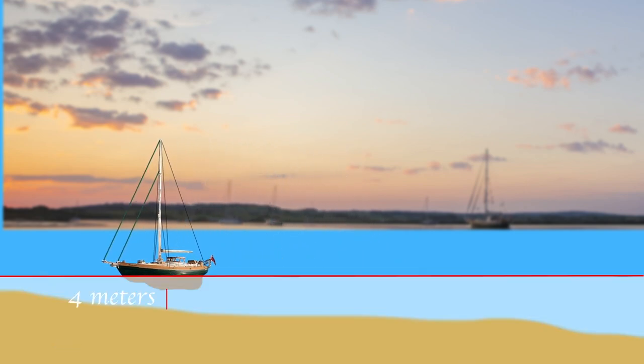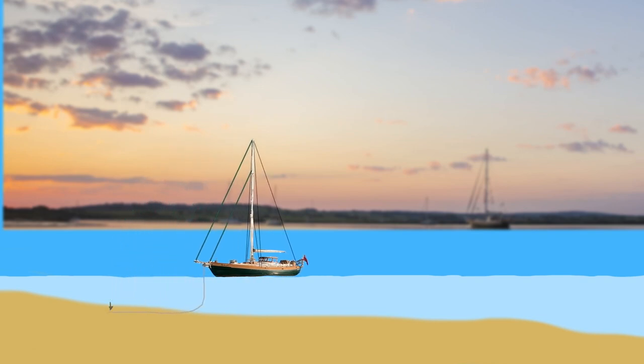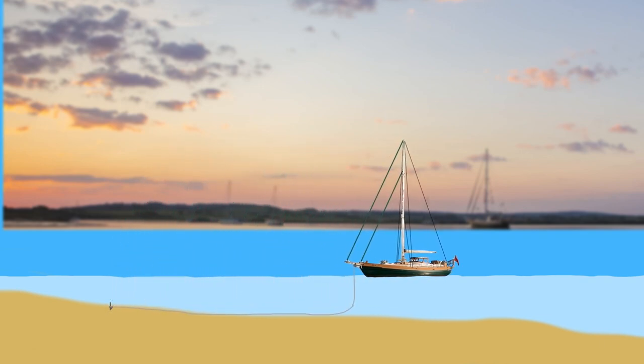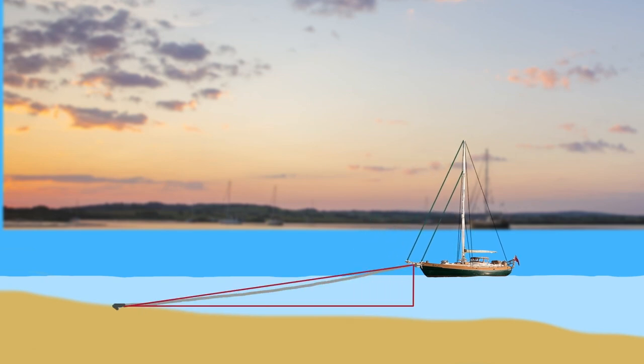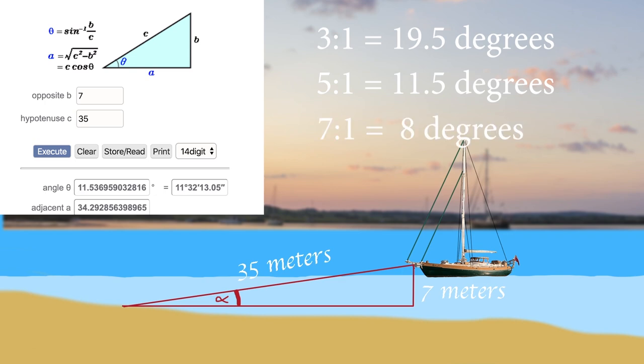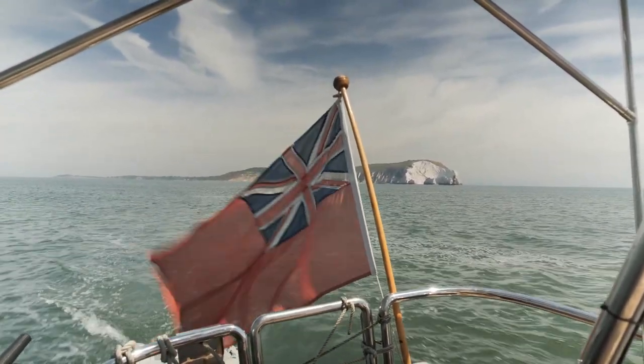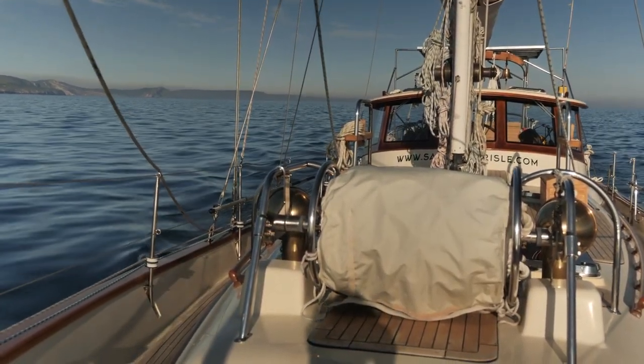A quick look at the theory: if your depth sounder measures depth under the keel, add the draft and the height of the anchor roller. We want a scope of about five to one — so in seven meters of depth, five sevens are 35, and we'll put out 35 meters of chain. This makes the angle between a taut chain and the seabed as small as possible — at five to one it's about 11.5 degrees; three to one is about 19.5 degrees. If you've got space, seven to one brings it down to about eight degrees, but going beyond seven to one doesn't change the angle much. If there's tidal range, take that into account too — ensure sufficient depth at low tide and enough scope at high tide.